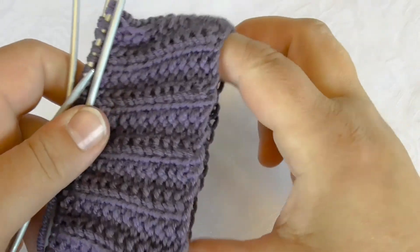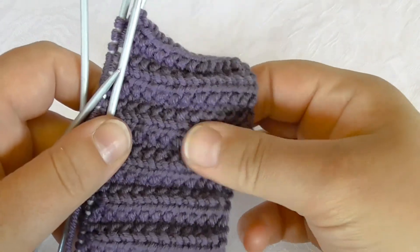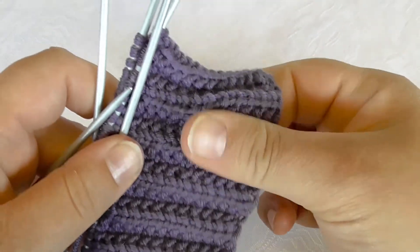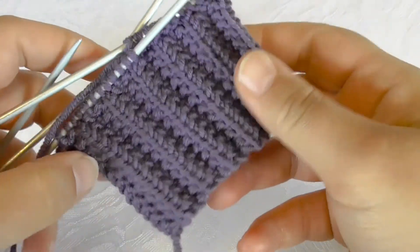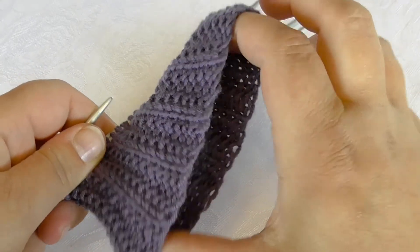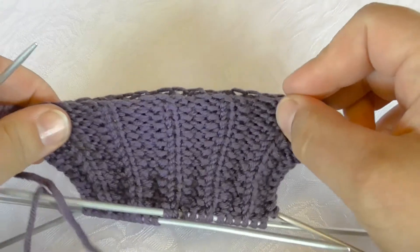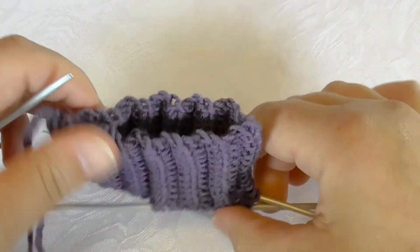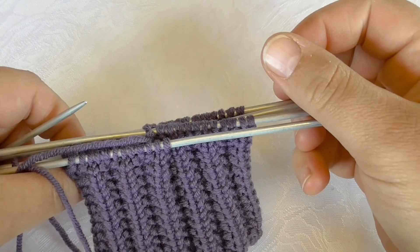The result is stretchy and nice, and it both looks and feels structured. And if you are wondering about my stretchy cast on, just follow the link on the right. Thank you for watching.